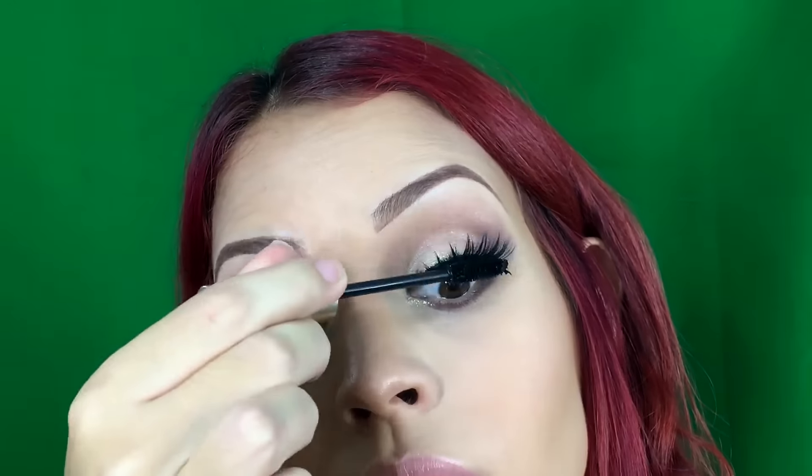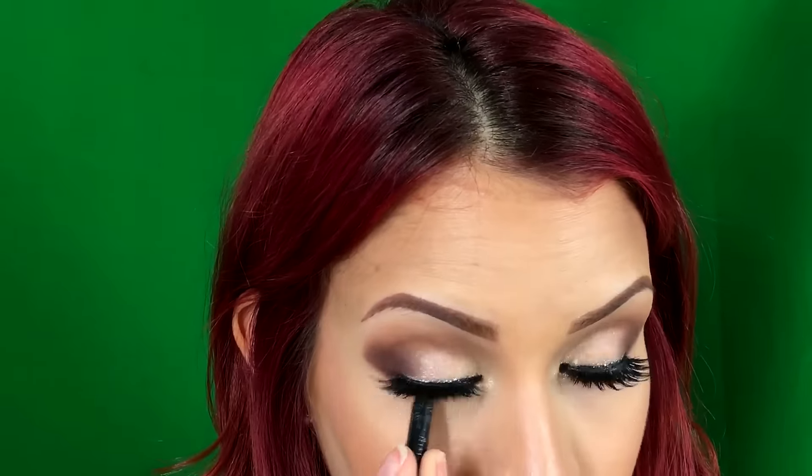Now using the Colourpop gel liner in Swerve I just did a simple line and put on a little bit of the glitter liner on top. Now using my favorite lashes — Ho Ho Ho from House of Lashes Iconic — and putting on a little bit of mascara from L'Oreal. Now I'm going to tightline with my favorite Rima London Black Liner, and then I'm going to use the same liner but in nude for my waterline.